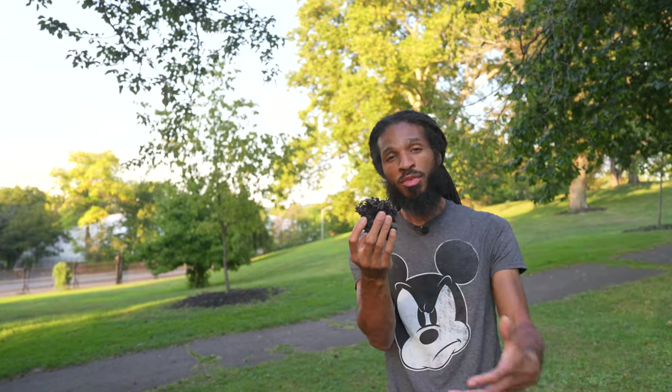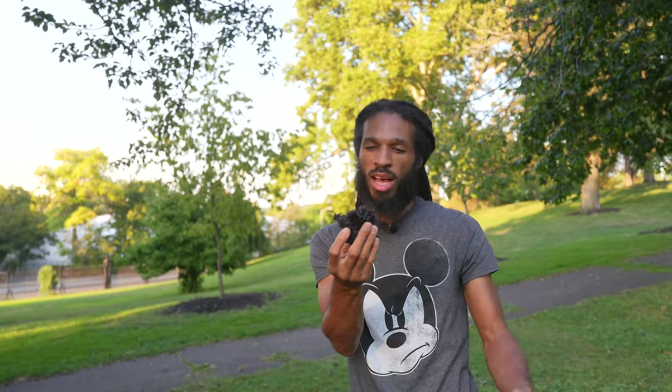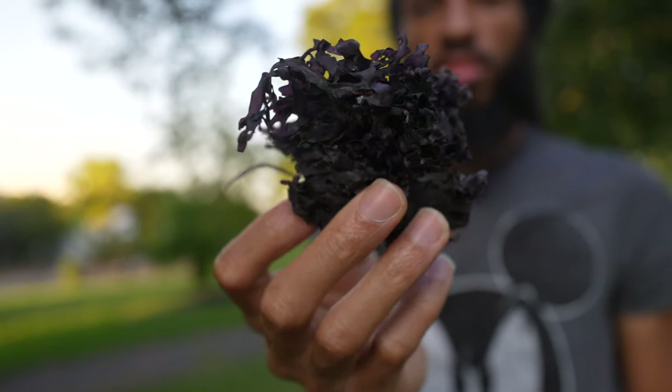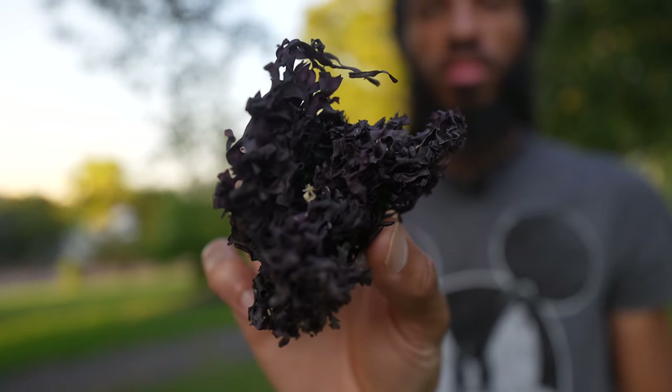Right here in my hand I've got Chondrus crispus, a type of sea moss that grows abundantly along the rocky coast of the Atlantic in Europe and North America. This is quite different from sea moss you'll find growing in the warmer waters of the Caribbean, Africa, and South America. Each type has its own unique properties and benefits, but today we're going to focus on the cold water variety.